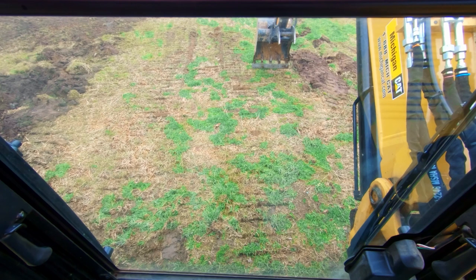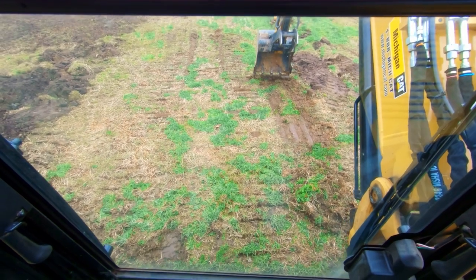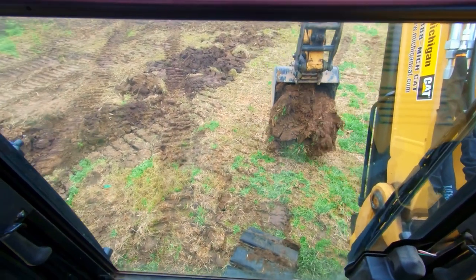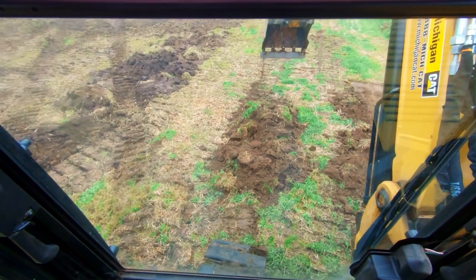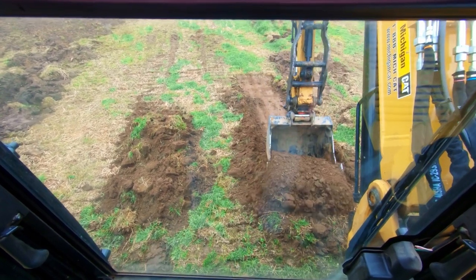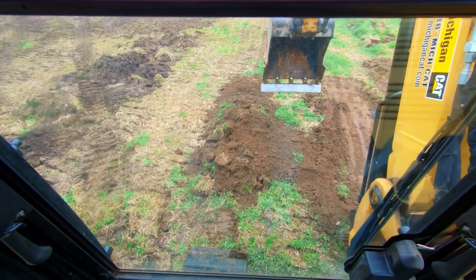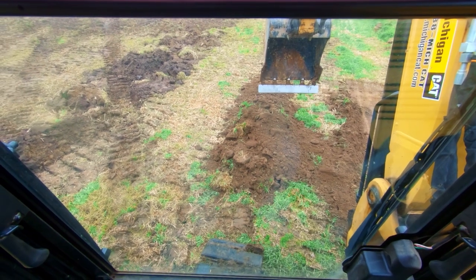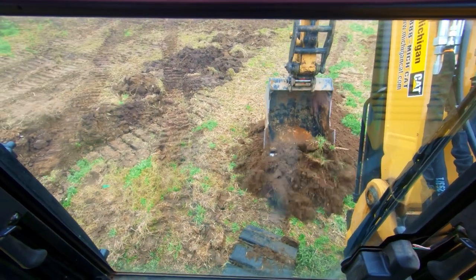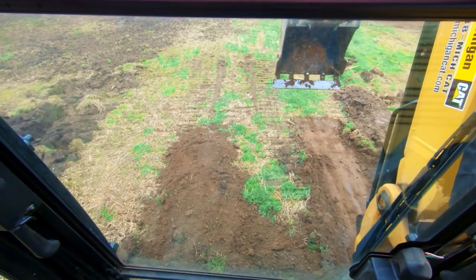I'm gonna reach out here and scrape some of this sod off. The machine is cold by the way and I haven't run a 308 in a while, so I'm gonna dig like a rookie for a minute - just bear with me. We're gonna take that material and lay it out here, do another scoop and put that out there. Now the left side where my bucket is hanging over is a little higher, but it's also totally uncompacted, so I'm actually gonna scrape this down just a little to make it more even.